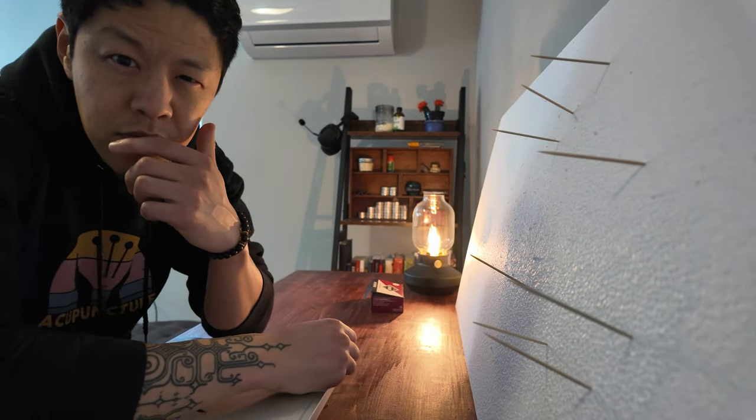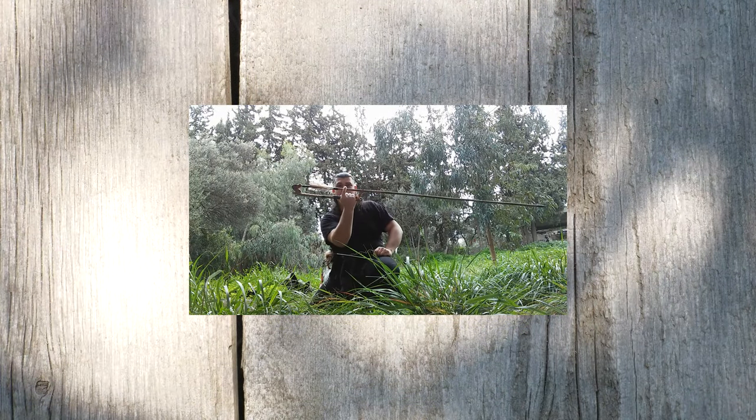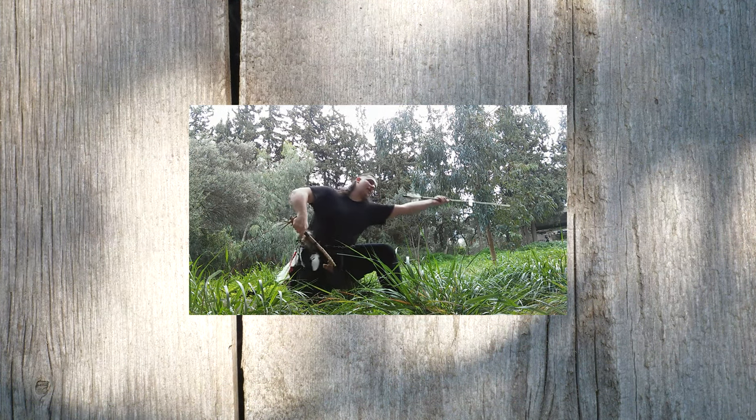The best way to explain this technique is to show you what an atlatl does. Here it is: your finger holds the arrow in position, you make your aim, and you throw the arrow.